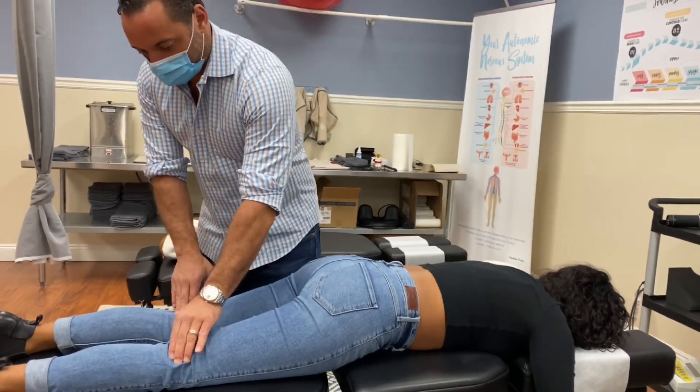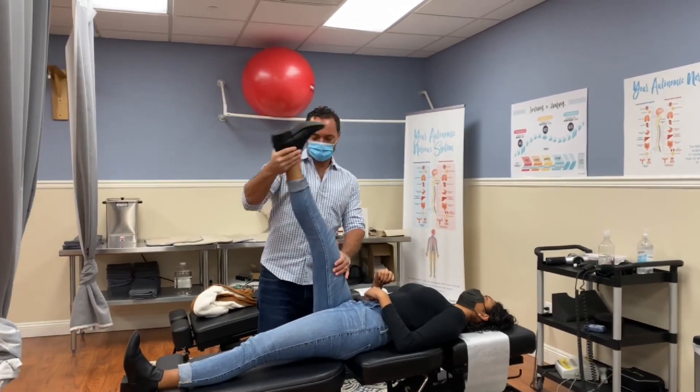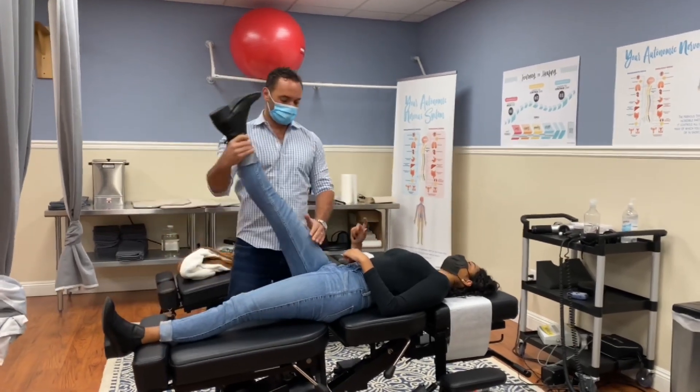You can feel the inflammation — she could feel it. Good flexibility here, pretty good. Check this — now you're good. You can feel this one's tighter, yeah, the right side.